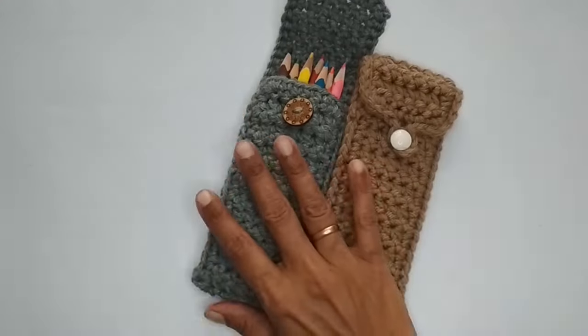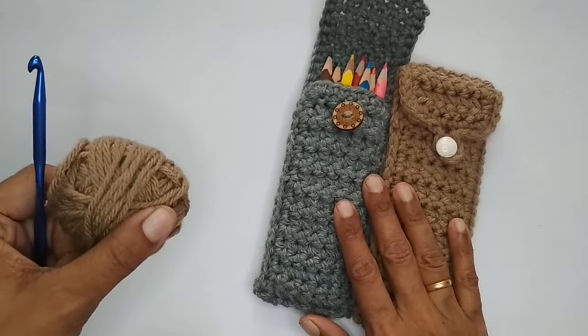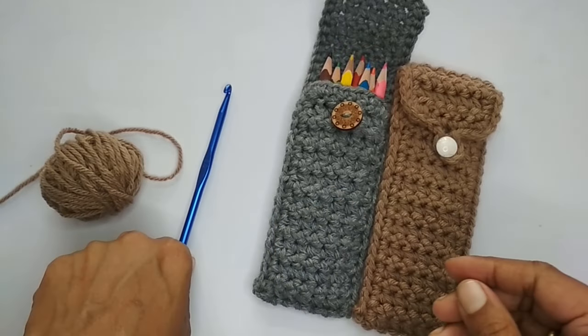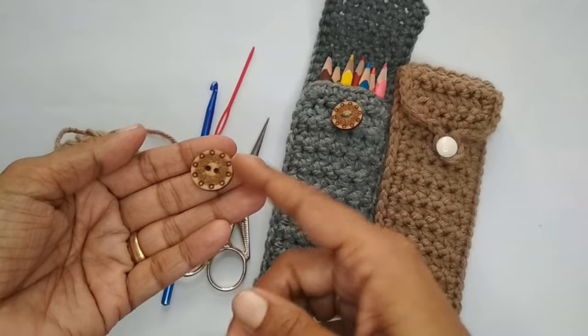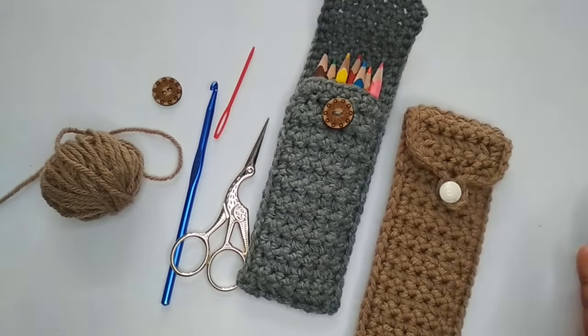For supplies, you can use any yarn you have at hand. I've used a medium weight 4 yarn with a 5.5 mm crochet hook — just go with the recommended hook size for your yarn. Apart from that you'll need a pair of scissors, a darning needle to weave in the ends, and a button for the closure. If you're looking for other pouches, I have a few other patterns on my channel.